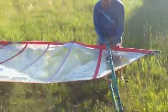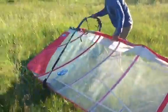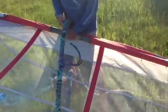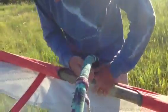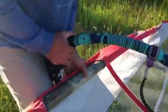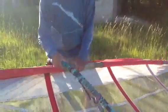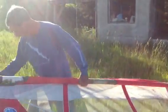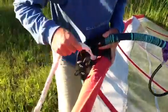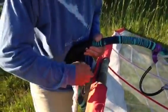Then we get our boom and stick it on the mast — about a leg's height up. This part's a little tricky: there's two strings, one on the top and one on the bottom. I got it upside down — that's not good, that's what you do when you're going too fast. So flip that over — this piece should be on the bottom one, which it is. The uphaul should be on the bottom side.